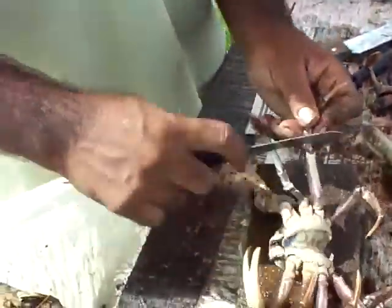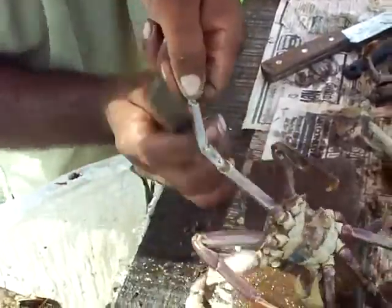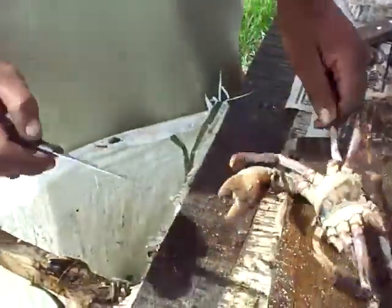Now watch how that's coming out there — easy, easy. Real clean and real nice. You don't have any problem, you don't have any hair on it. You see?